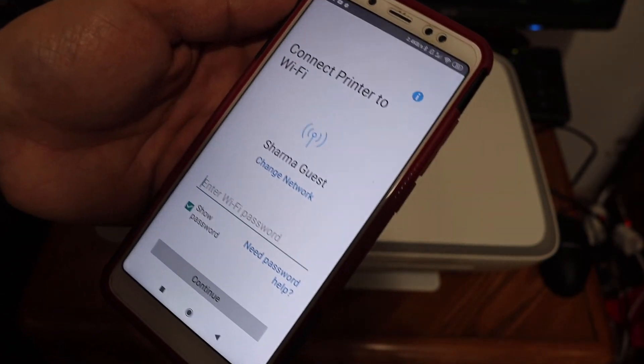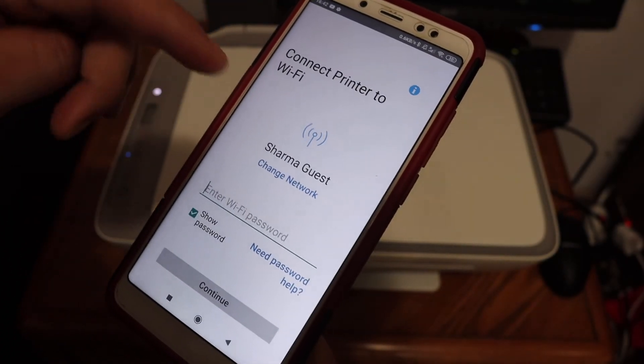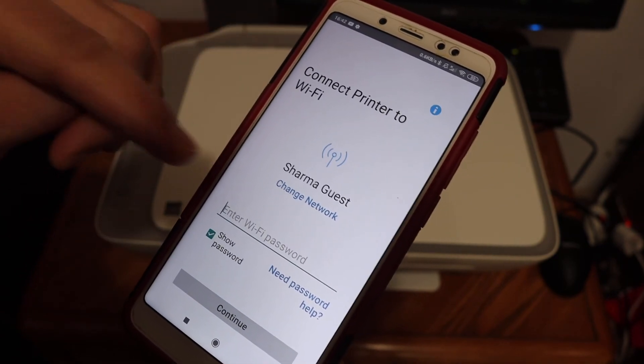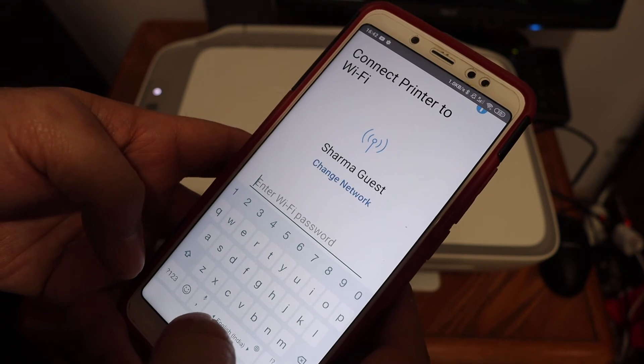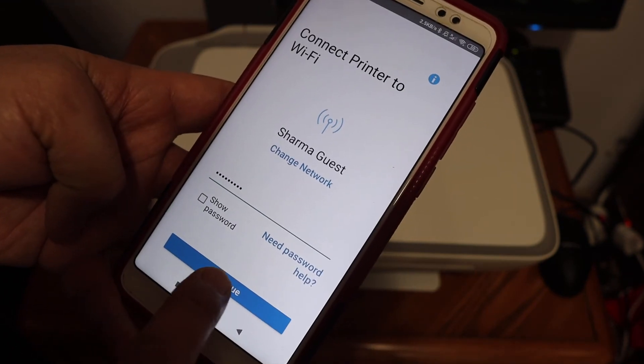Click on that and it will display the name of the Wi-Fi network your phone is connected to. Enter the password for this Wi-Fi network and click the Continue button.